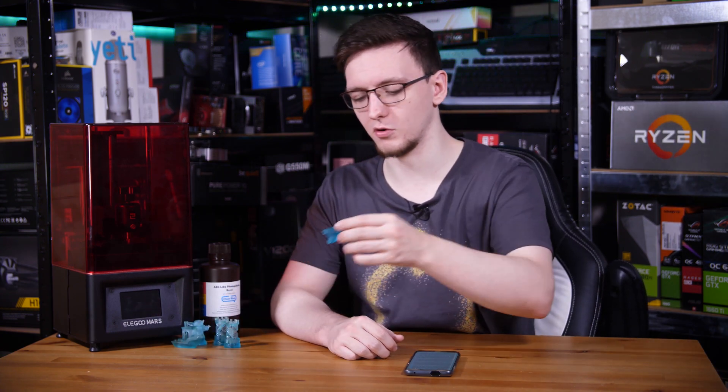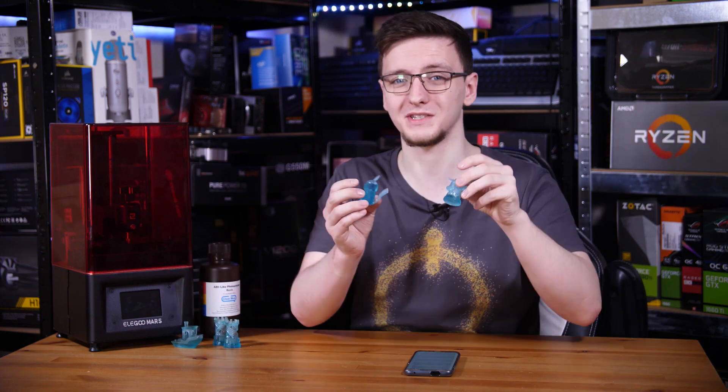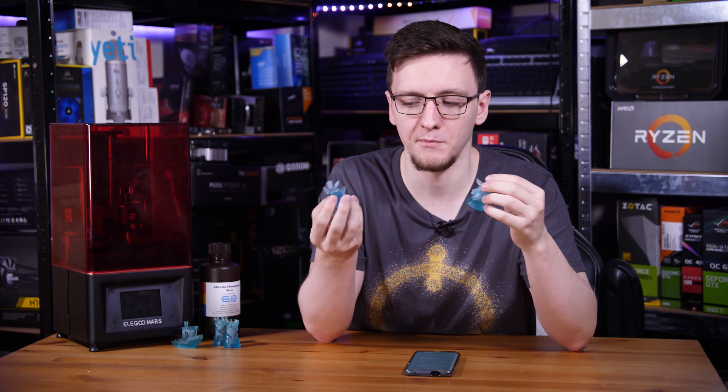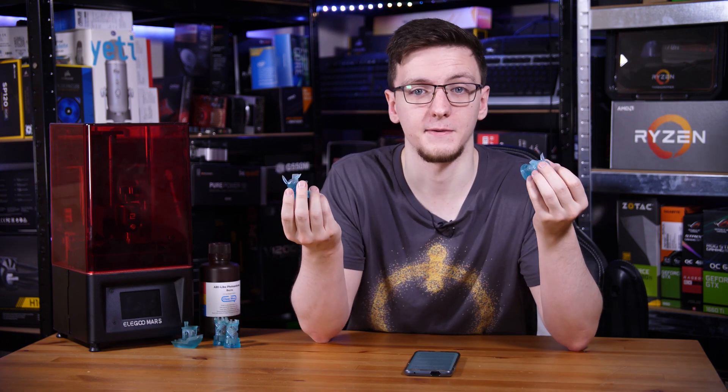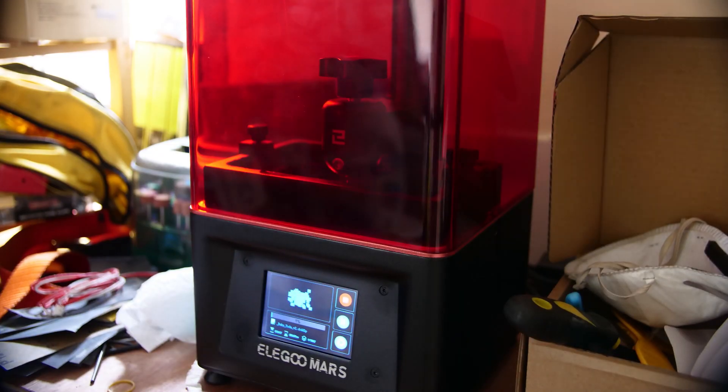For example, you could technically print this Pikachu model and the Yoda model simultaneously, and it would take about the same amount of time as printing one of them, but you get two models out of it. Print time for each of these models was around three to four hours depending on the exact layer height. When I tilted the Yoda model backwards, it actually decreased the time by about half an hour since the overall height was reduced.